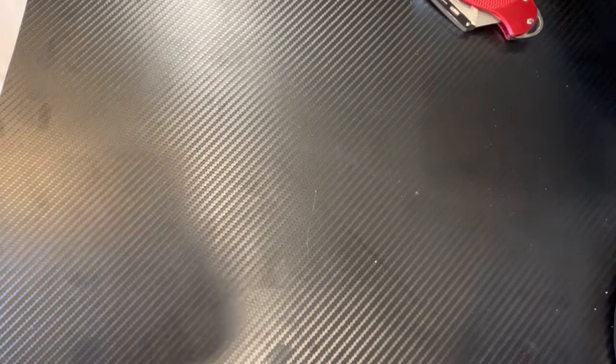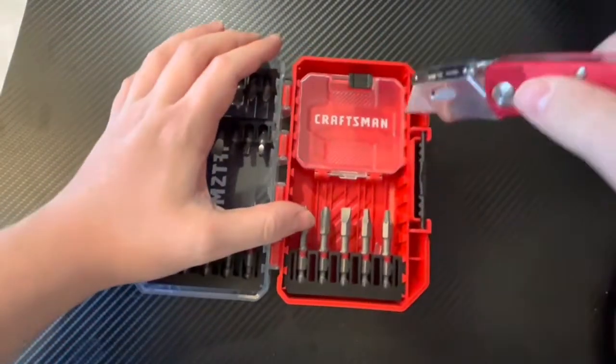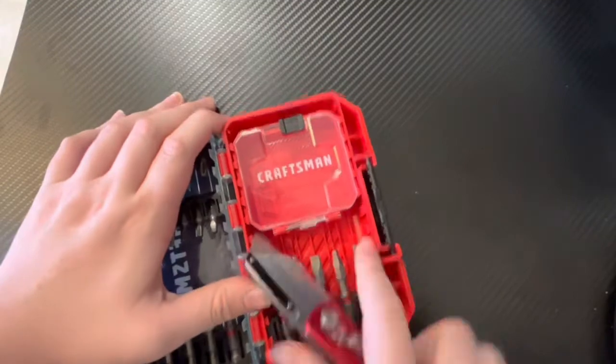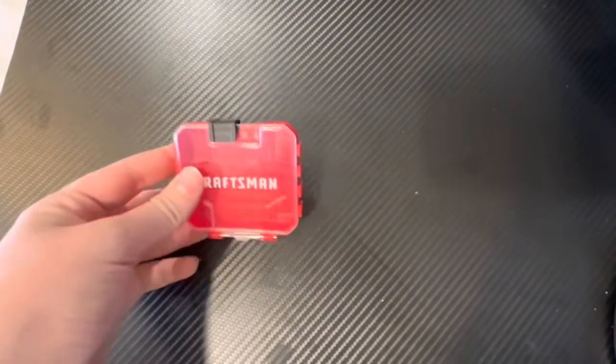I know you can take this out... I'm going to be using this utility knife to take it out. All right, I got this little container out.